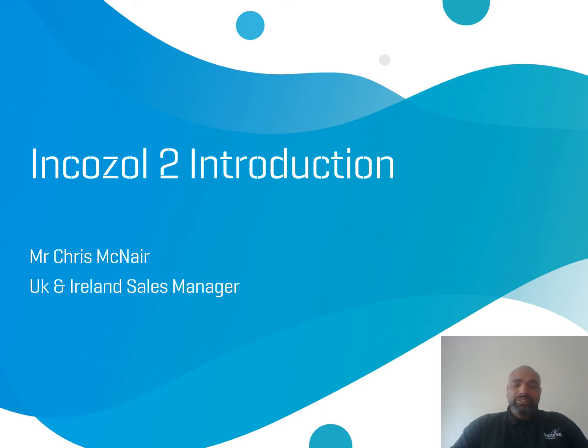Hello and welcome to a quick introduction of IncaZone 2. My name is Chris McNair and I am the UK Sales Manager for IncaRes. Today I would like to highlight some of the benefits of using IncaZone 2.